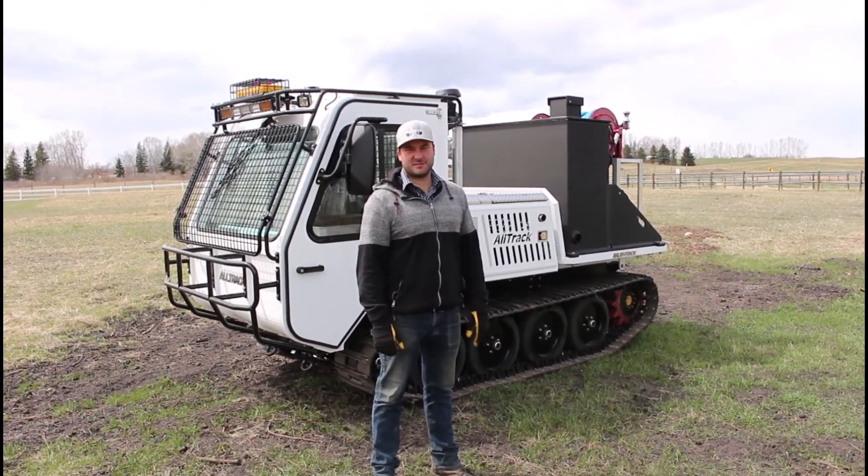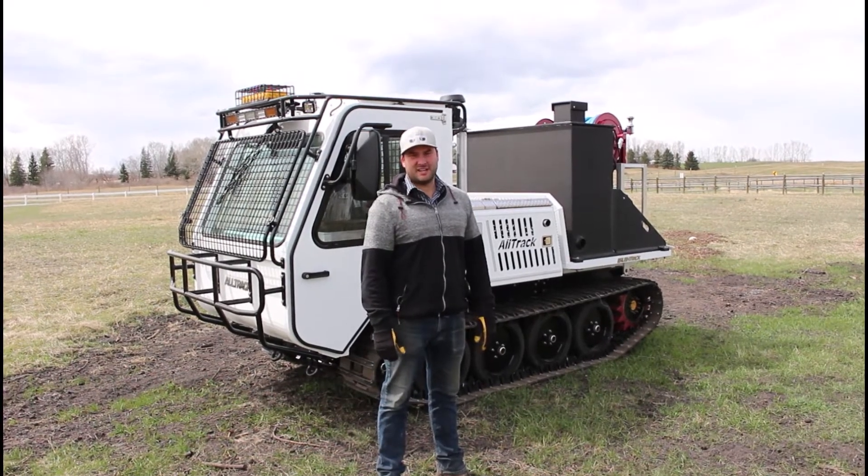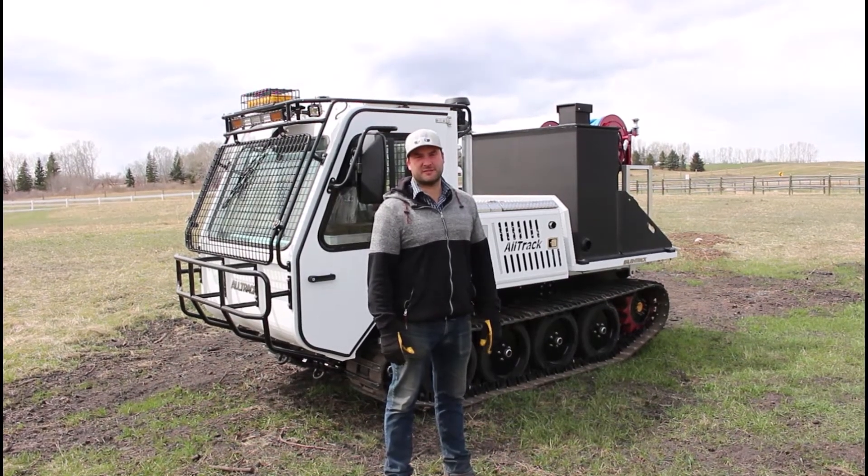Hello, this is Tyler with Alltrack. I'm standing in front of a 2021 Alltrack AT20HD. We want to do a quick walk-around video explaining some of the common features of the machine as well as some questions we often get asked about.